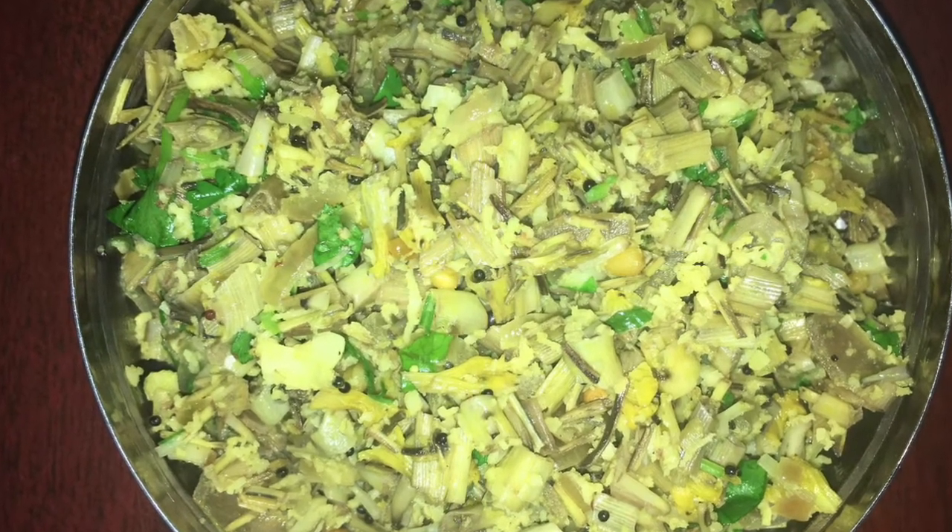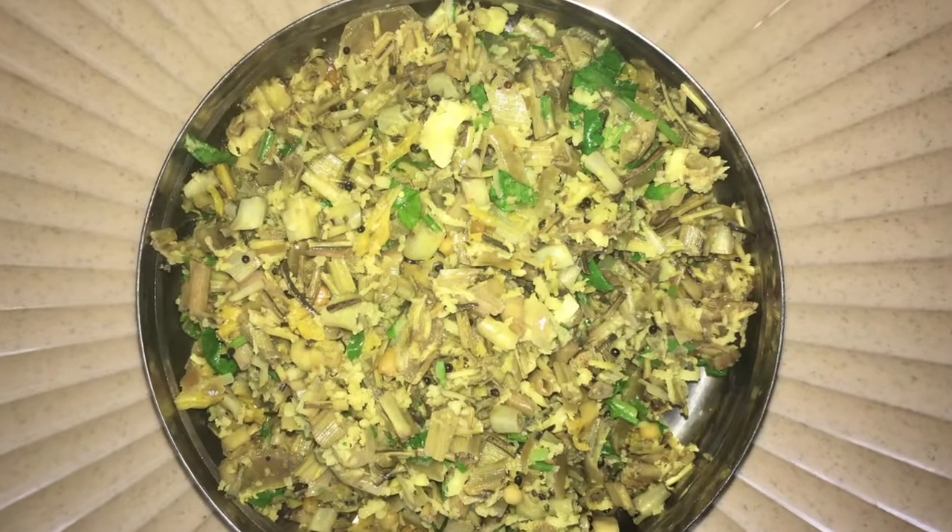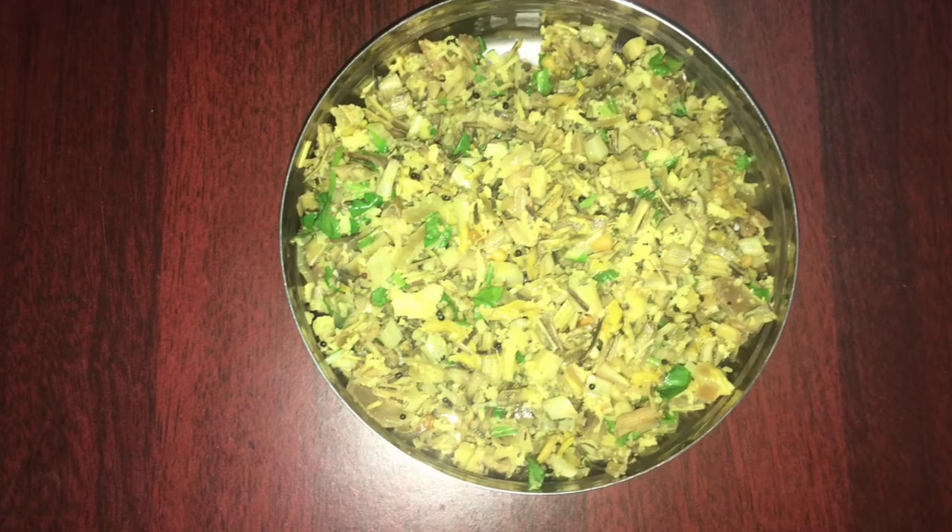Hi, welcome to Sarah's kitchen. Today I am going to share how to make walapu puriyal, or banana flower puriyal. Walapu is very good for health and rich in fiber.